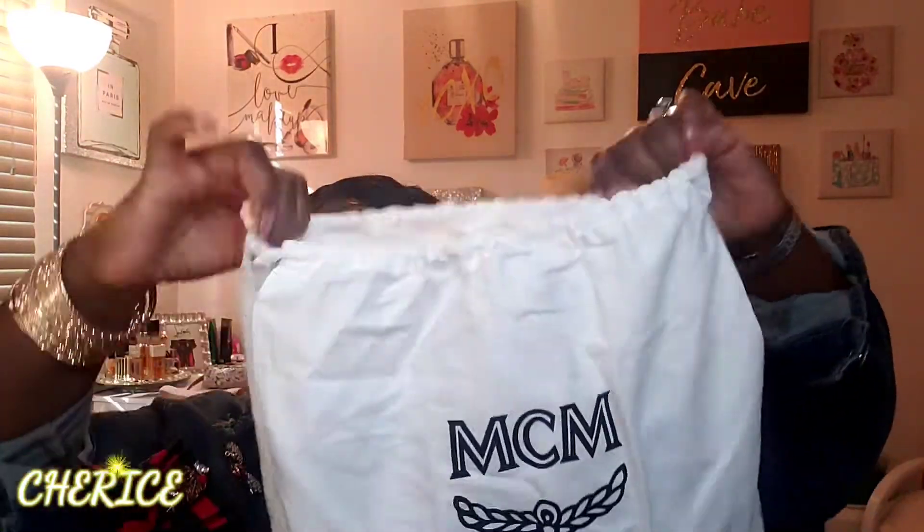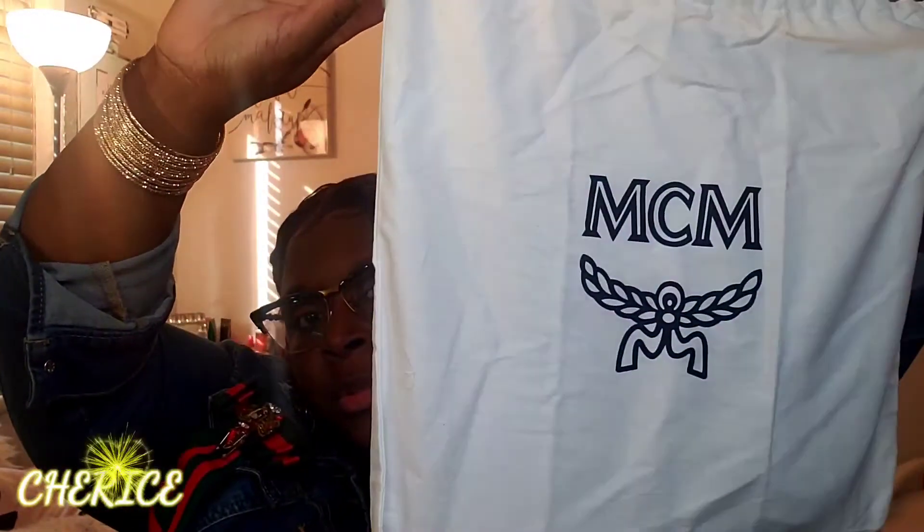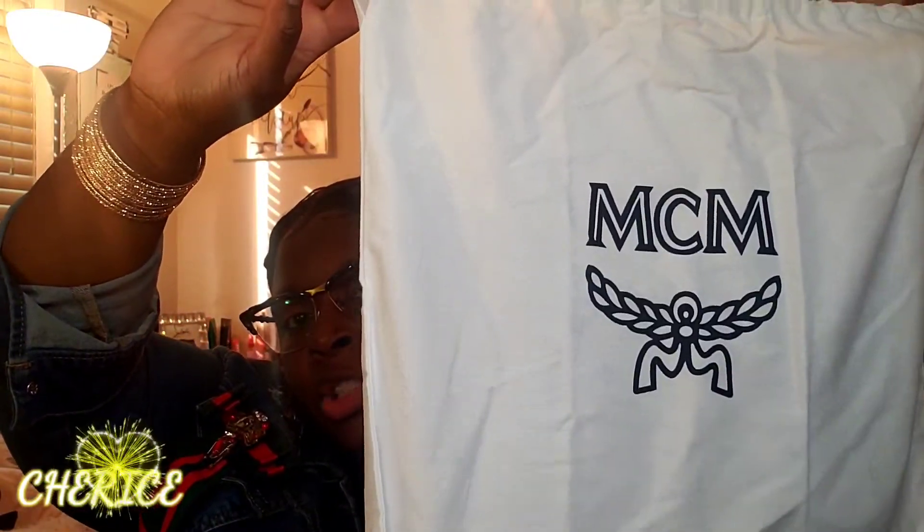Let's show y'all the handbag — those are the glasses. It came in a little bag like this, and then you got your MCM carrying bag, a little tote bag you keep your handbags in to keep them from getting dirty and all that.